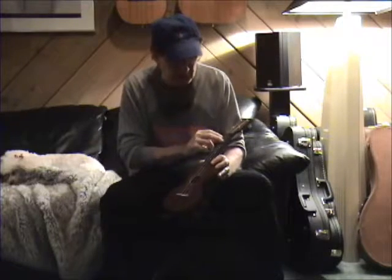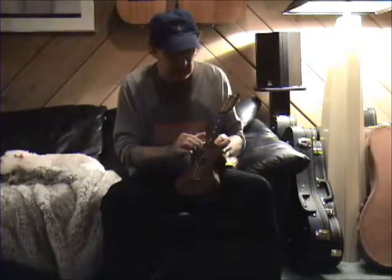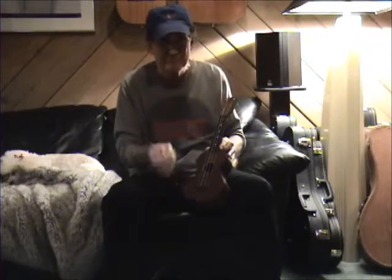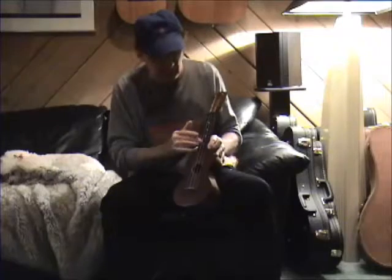I know it's 1950s because it's got the wood fingerboard. In 1958 they went to a plastic fingerboard. You don't want the plastic fingerboard — you want the wood fingerboard.